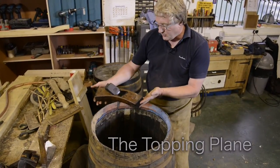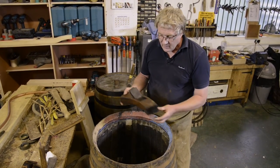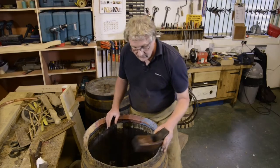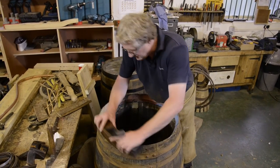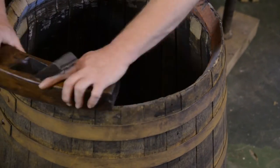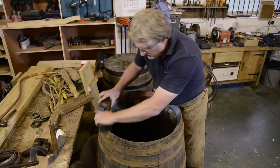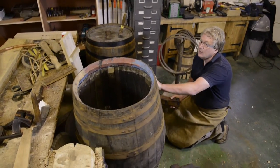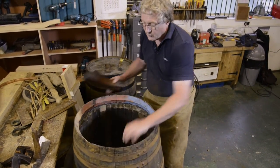If you have a look at the topping plane, you can see it's a half moon shape. You can get left and right handed versions of this. What we're going to do now is just swing it over the top of the cask. And we can look at it with our eye — we get down at cask level and look across the top to ensure that this top edge is smooth and level.